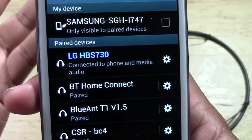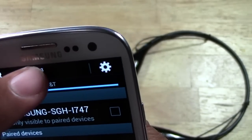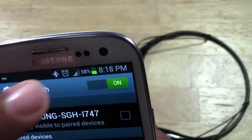We are officially paired. The way you know you're also paired is you'll have a Bluetooth symbol at the top that lets you know that you are connected right there.